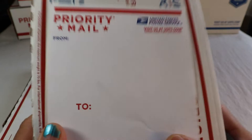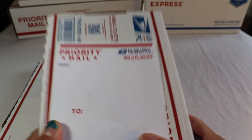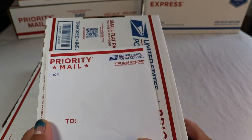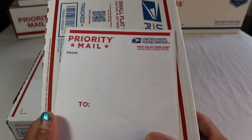So for this box alone — the priority mail flat rate small box — it has $50 insurance coverage, it comes with tracking, and delivery days are two to three business days. Not overnight — just two to three business days, expected only.